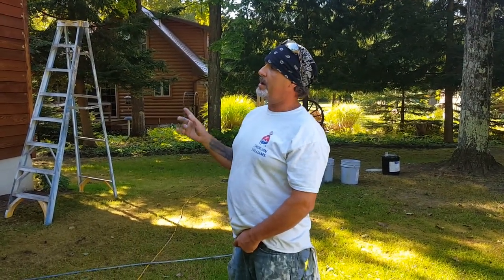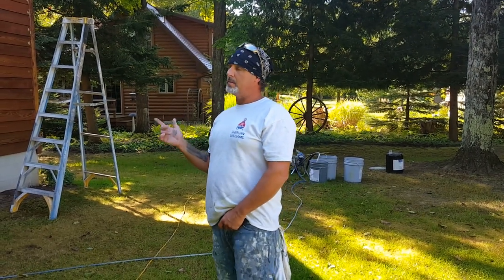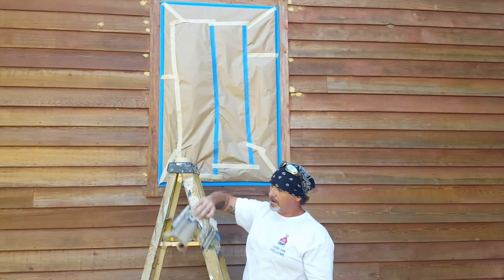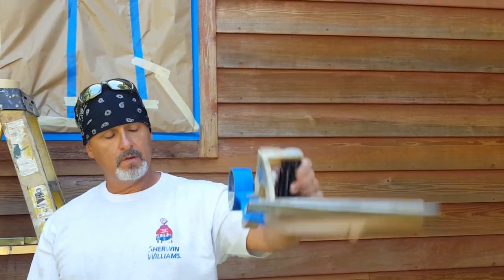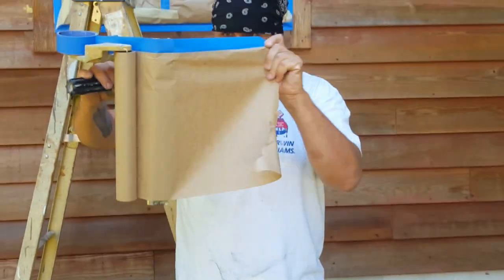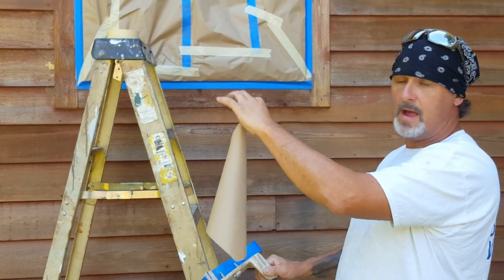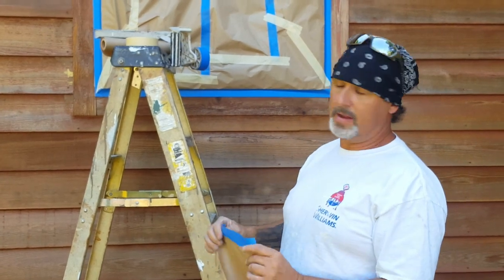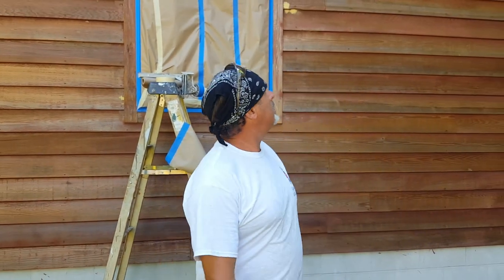The stuff you see on the windows — my man Junior, who's filming, prepped them up. A helpful tip for homeowners: he's got one of these window masking tools that costs about 30 to 40 bucks. You pull it off, cut it, stick it, and it covers your windows — saves a lot of time protecting your screens and glass. You don't want paint on all that or to be cleaning it when you're done. Anyway, I gotta get back to work — peace.